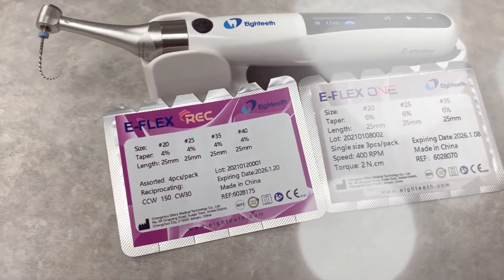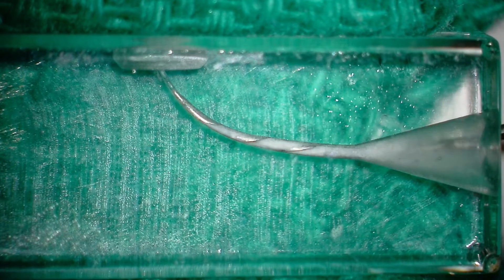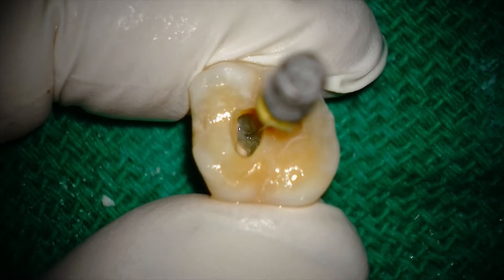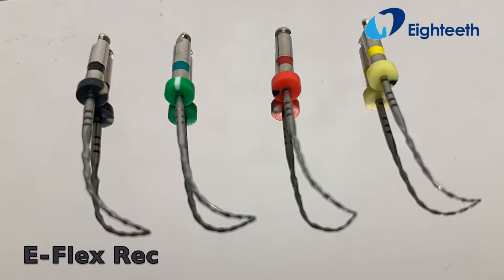Hey, this is Ash from All Things Dentistry. This is gonna be a super fun video as we use the Ultramint Pro ultrasonic unit to find MB2 in this maxillary molar and shape this tooth with both the E-Flex 1 and REC. Let's get into it.